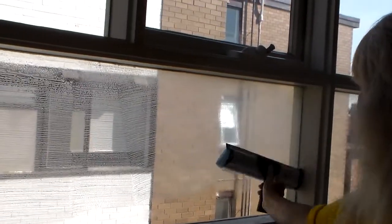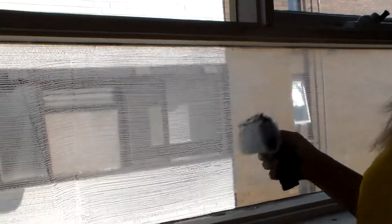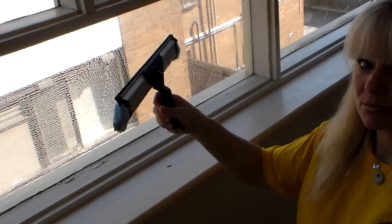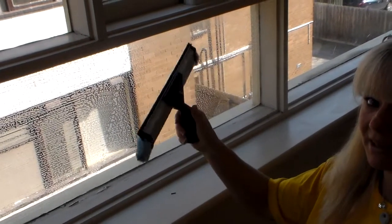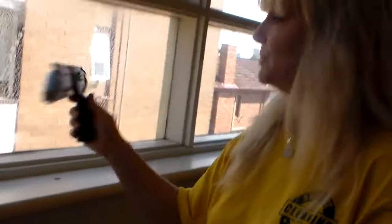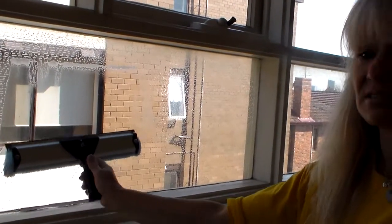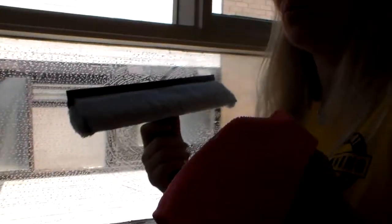So this squeegee goes nice and easy across the glass. This is a specific way to hold the handle. Until you get trained how to use it, what I do is grab it down the bottom of the handle and use my thumb to guide it. I want to have it nice and flexible in my hand. The moment I push it forward, I activate the squeegee, and I don't want to be activating the squeegee as I'm cleaning.